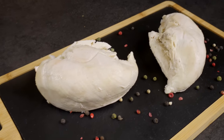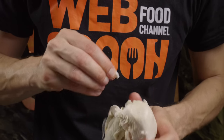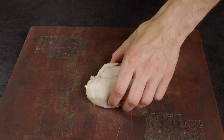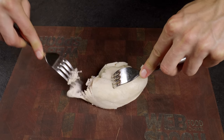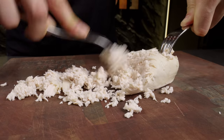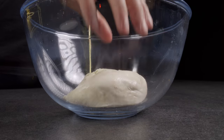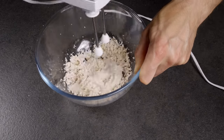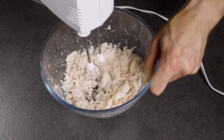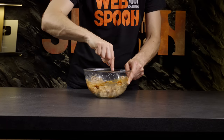Do you enjoy sandwiches with shredded chicken but get deterred by the time-consuming process of tearing it apart with your hands? I have two life hacks for you. First, you can use two forks. Alternatively, you can use a mixer. Just add your favorite sauce, grill some ciabatta, and your sandwich is ready!